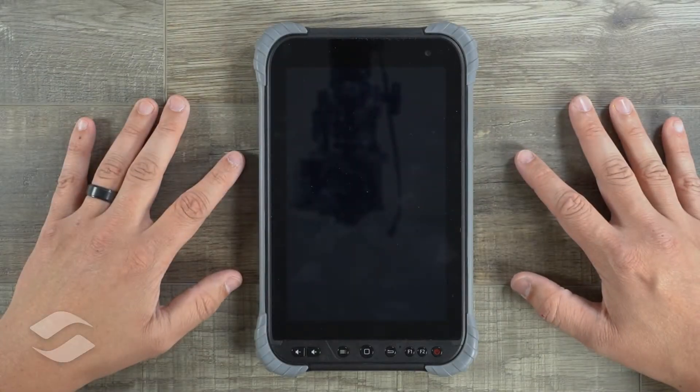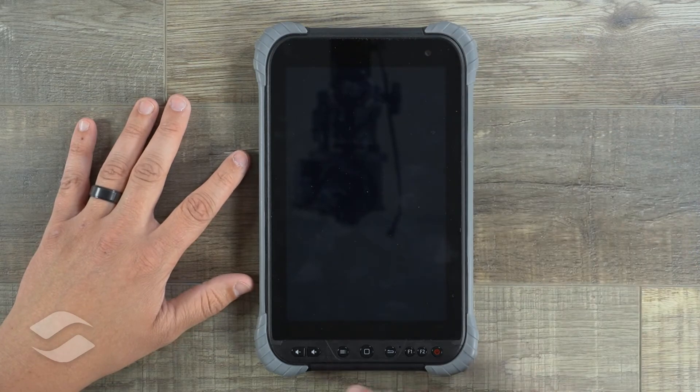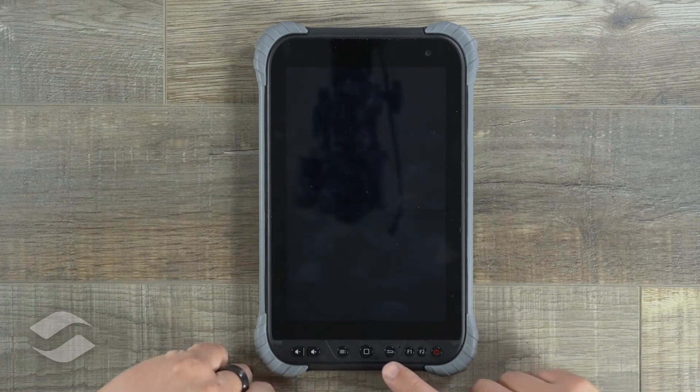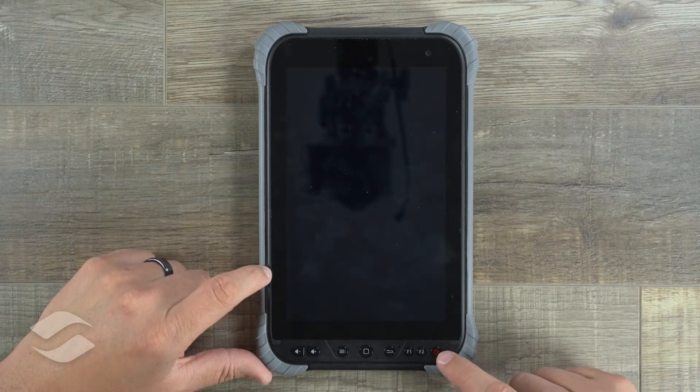Let's go ahead and take a look around. Here on the front we have our front-facing camera, and then along the bottom here we have our physical buttons. These include volume buttons, a menu button, home button, back button, two function keys, as well as a power button.